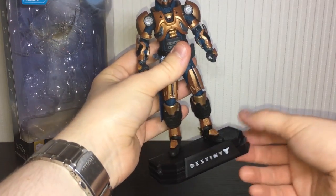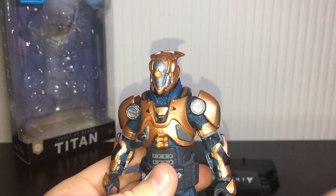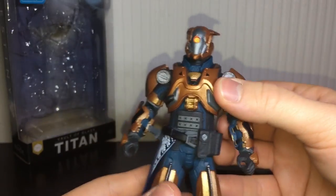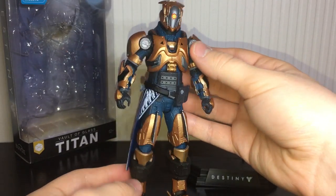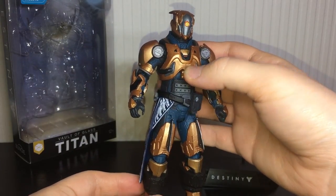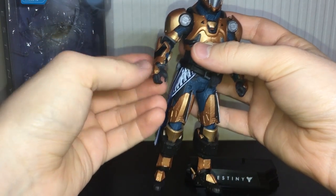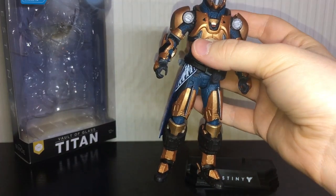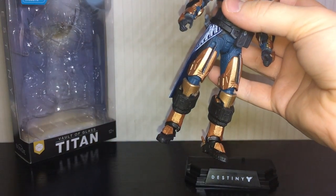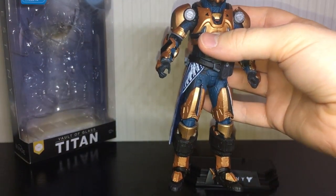Now on to the main event. The paint apps on mine are a little hit and miss — on the helmet the red on the eye is a little bit out of whack, but it's not too terribly bad. Another gripe is that they used blue for the under-mesh of his armour, whereas in the game I believe it was black or close to grey. Another issue is the wrist joints are incredibly loose, which means he doesn't really hold his guns very well. I tried to make him hold the Invective and you really have to wedge it in and prop it against his arm just to stop it falling down.